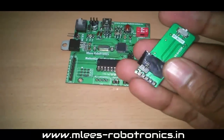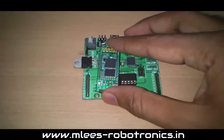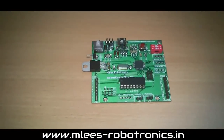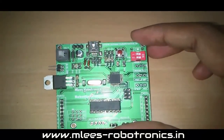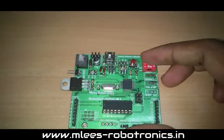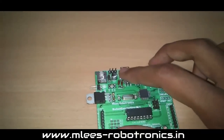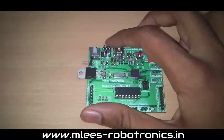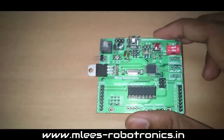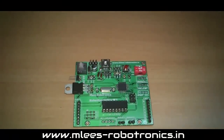The Bluetooth module has a 5V, ground, receiver, and transmitter — a UART module like this fits right in place, and your board is ready to communicate with other Bluetooth devices. There is also a switch that, when turned on, enables the USB programming functionality. Switch it on, connect your board to your PC, and the board should be detected so you can download the program directly.